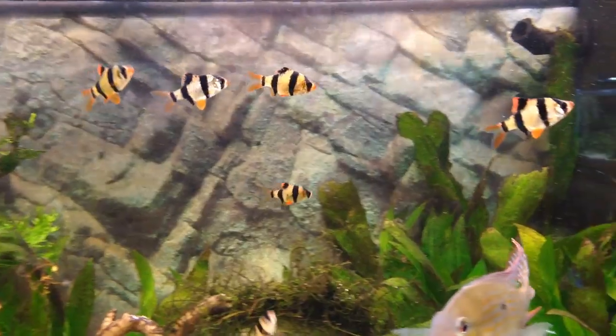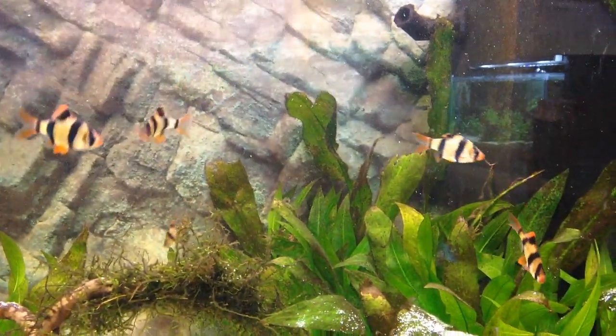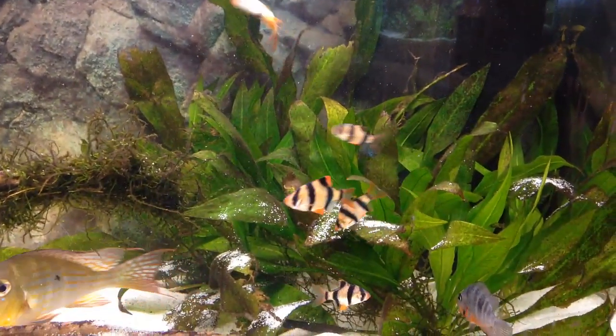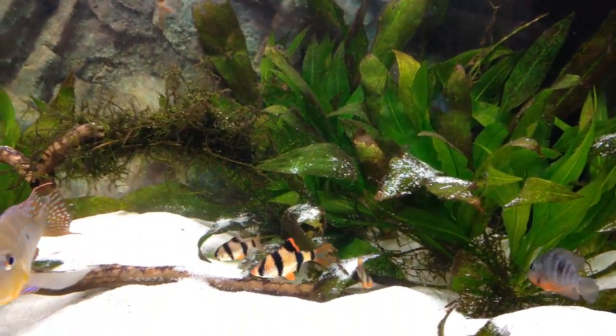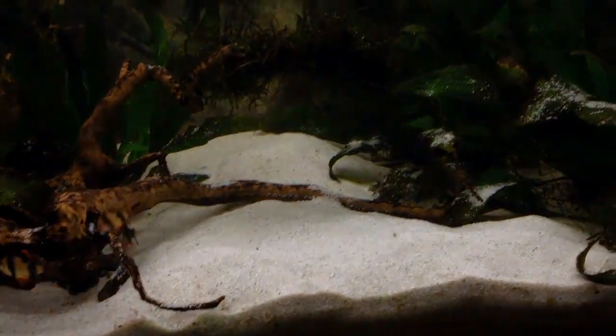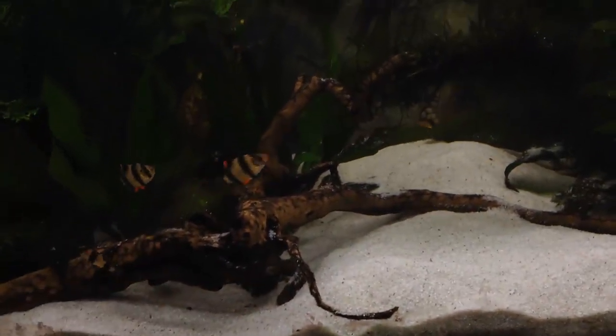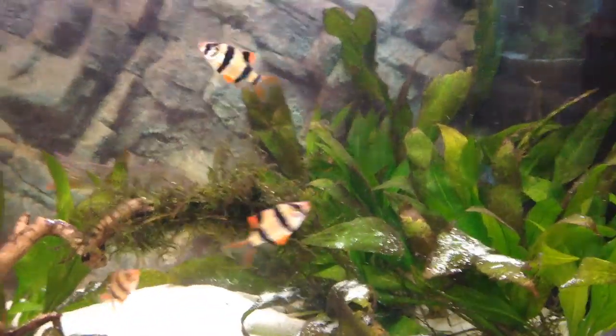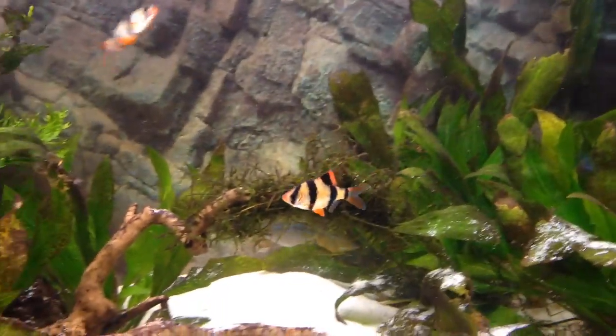Tiger barbs and clown loaches sometimes actually school together, which is kind of weird but they can do that. I haven't researched exactly why, but I think it might be because they're similar species. So they can be great tank mates with clown loaches.